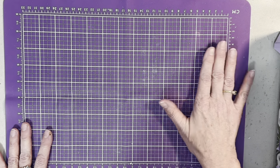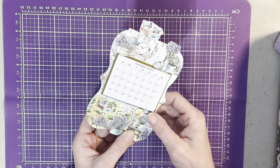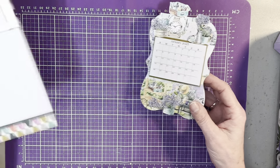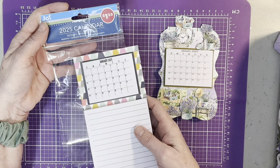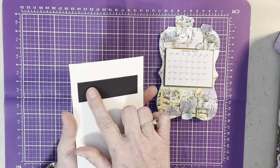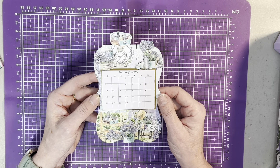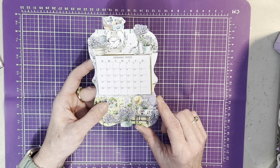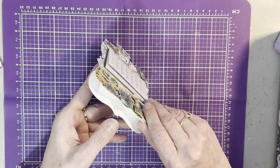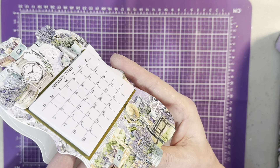Hello everyone, welcome back to my channel. Today I want to show I'm making desk calendars as little gifts for co-workers. This was the first one I made, and they were from the Dollar Tree — they had them in these packets. I could only find three of them, but I did see Amazon has them. They have a magnet on the back, which I'm going to pull off.